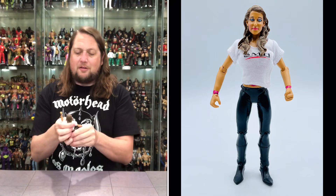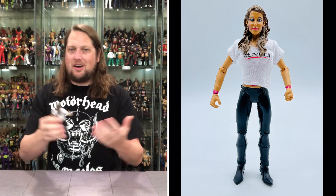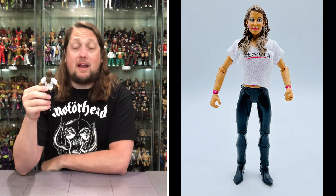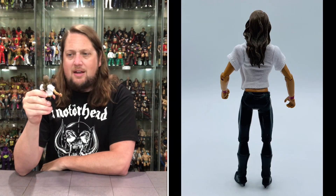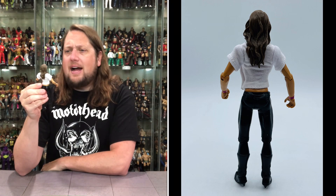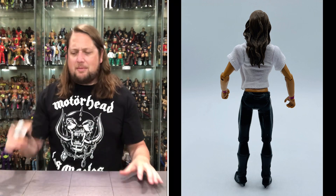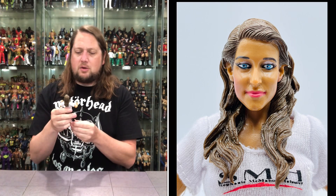Then we get old Stephanie McMahon. Jax only had one female body style, so all the females are exact same. Not a terrible likeness on Stephanie McMahon, especially for the Jax era — if you know Stephanie McMahon and you know your Jax figures, you would know this is Stephanie McMahon. Good brown hair sculpt, good blue eyes, pink lips. She really does look like a girl that was out clubbing back in college, a little bit sweaty. But I think it looks like Stephanie McMahon — no issues there.